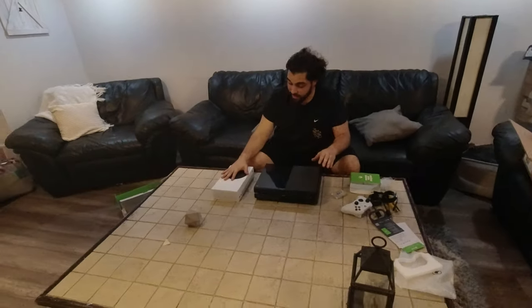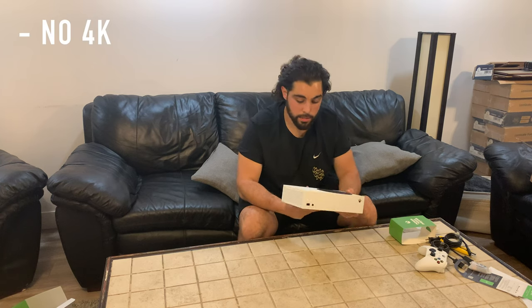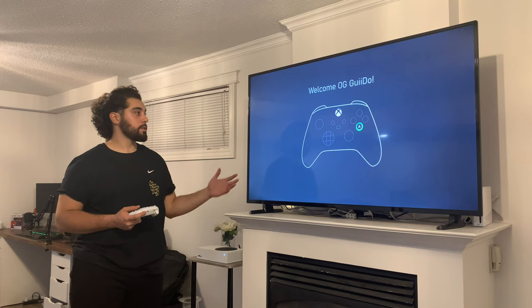Comparing this to the original Xbox One, it is less than half the size and way skinnier. I have the original PlayStation 4 here and it's still half the size. Now comparing this to the Series X — this doesn't do 4K, no disc drive, and 500 gigabytes less storage — but it's also $200 less. If you're looking for a next-gen budget option, this is definitely something you should look at.